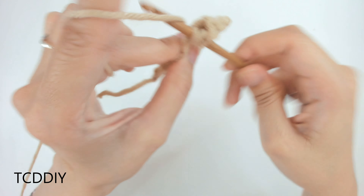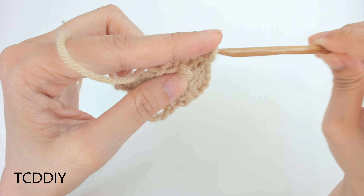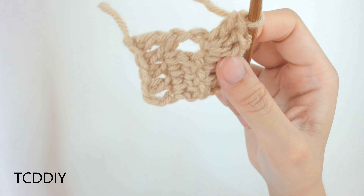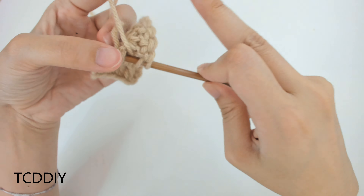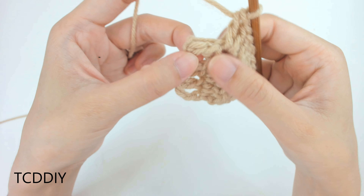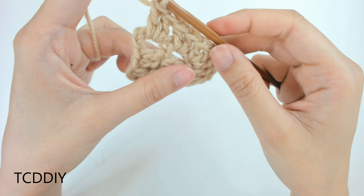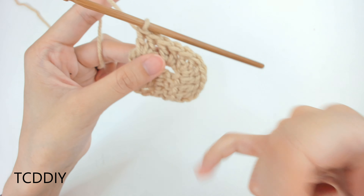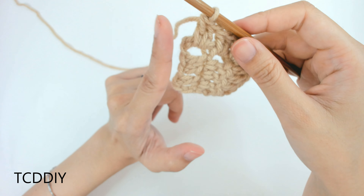We're going to chain up 3, flip our work, and go in with 1 double crochet into every loop. Once we get to that corner loop, we're going to do an increase of 3 — putting 3 double crochet into that corner loop. Then we're going to start turning our work to work into these side double crochets. Prepare for a double crochet, go into the side double crochet, and put 2 double crochet into each side double crochet. This is what our curve is going to look like.